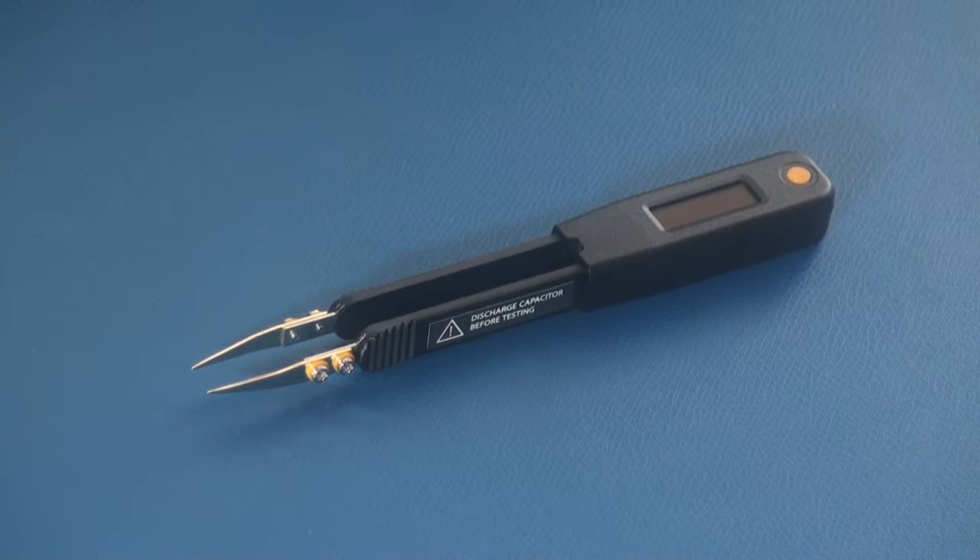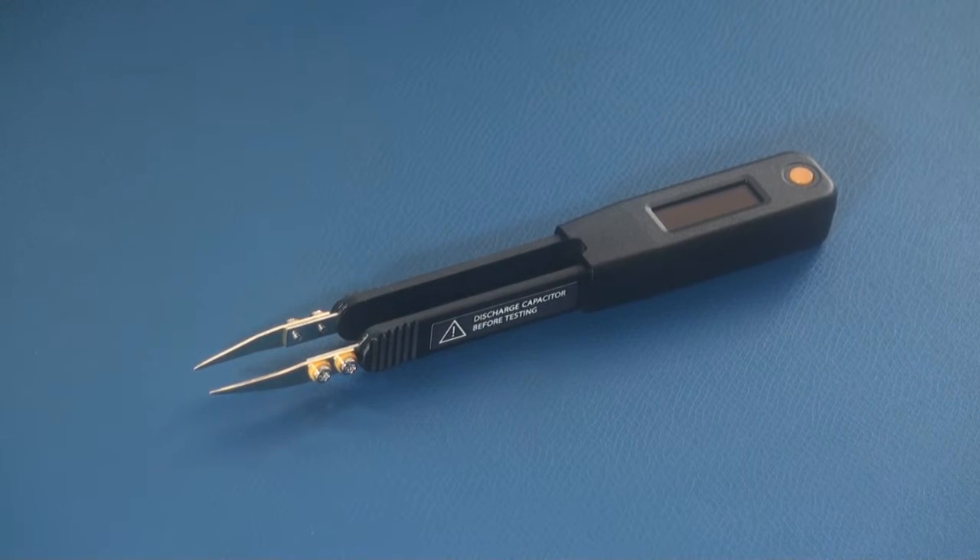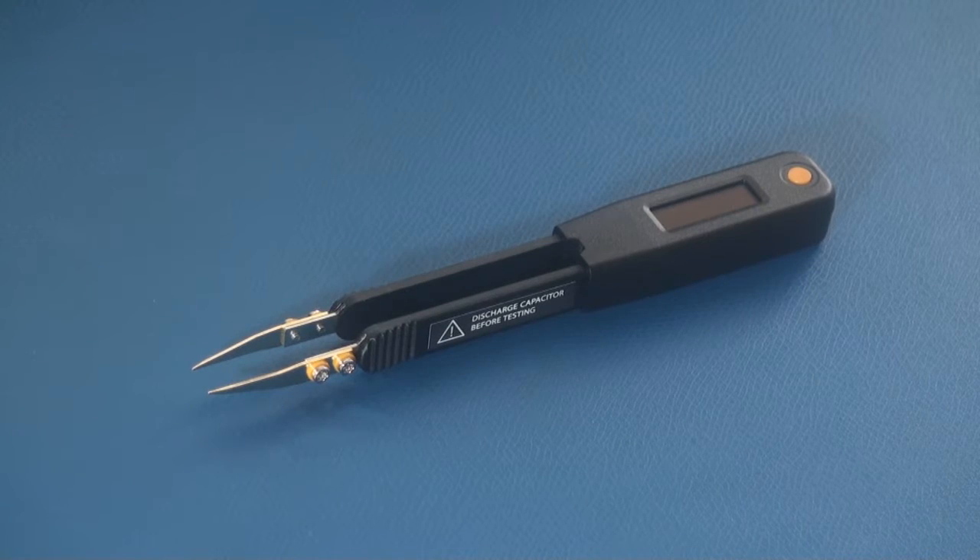Welcome to the LCR Elite One overview. Today I'm going to show you the functions and features of the LCR Elite One. It's a handheld device to measure inductance, capacitance, and resistance with high accuracy.